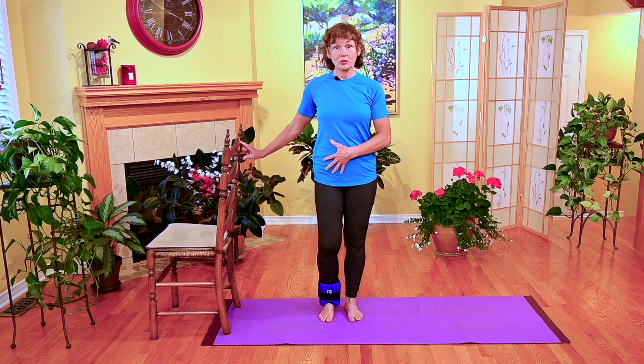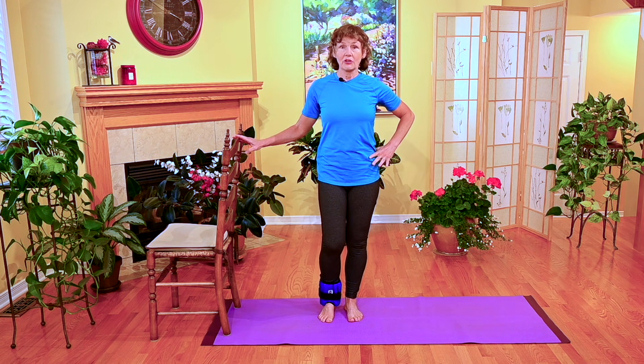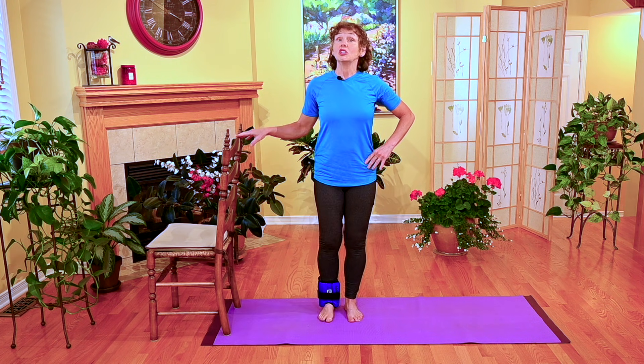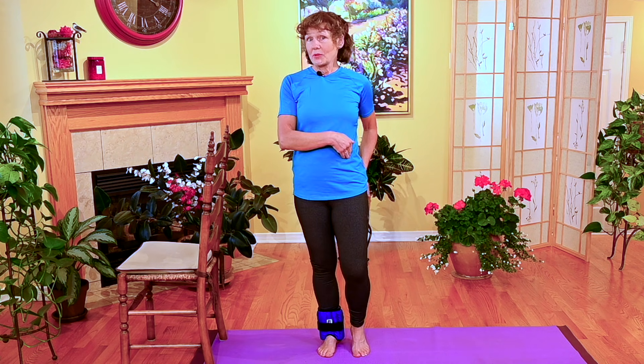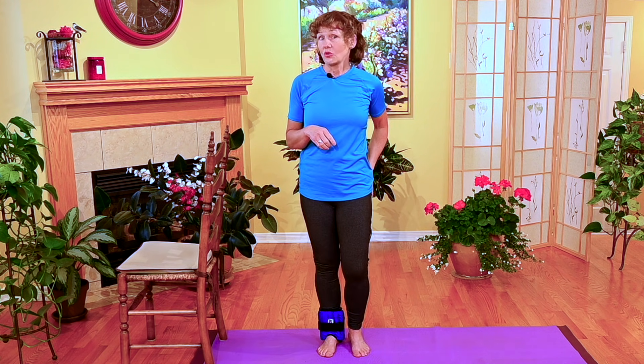If you want to use your ankle weight at home to strengthen your hip flexors, you can use one chair. Just like any other muscle group, build up to a set of 10 repetitions with good loading and good form — but you don't need to be walking thousands of steps with the ankle weight. If you strengthen your hip flexors with the ankle weight, be sure to also strengthen your hip extensors, the opposite muscle group. Refer to the linked video to see how to use your ankle weight when strengthening your hip extensors in standing or lying down.